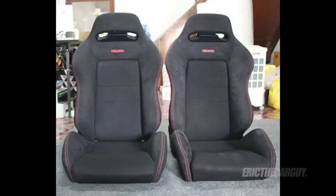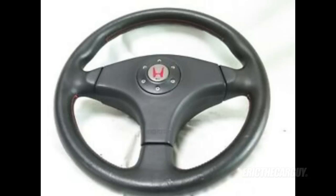Here are some differences between the USDM Type R and Type Rs available in Europe, Asia, and Australia. Those other Type Rs got Recaro seats and a Momo steering wheel. Instead of a 10.6 to 1 compression ratio with the B18C5, they had an 11 to 1 compression ratio in their engines. I suspect this may be because higher octane fuels are more readily available in those markets.